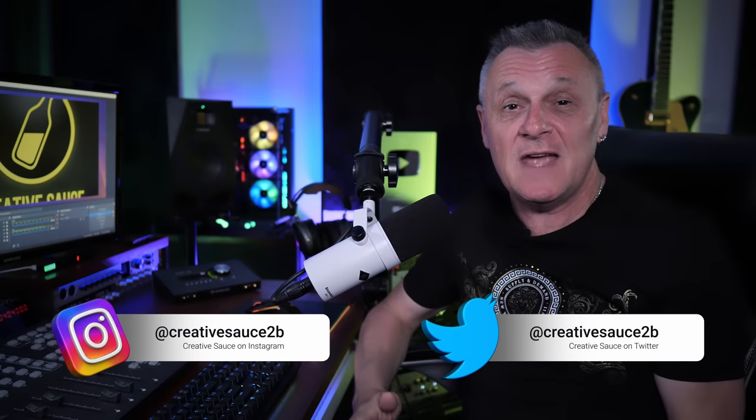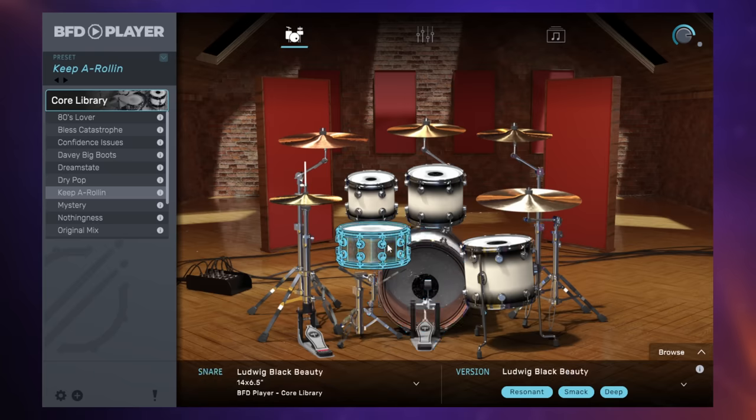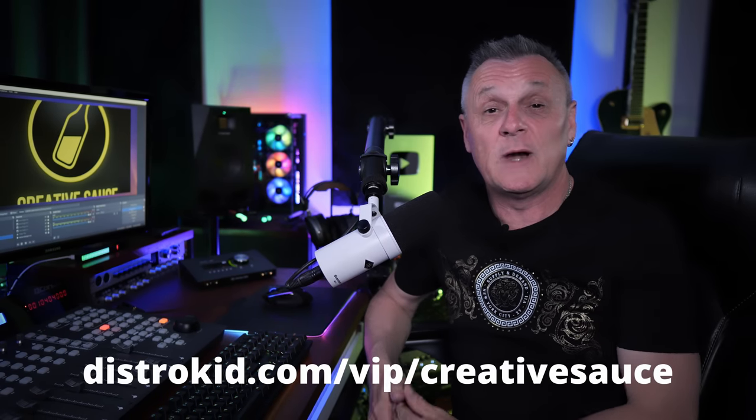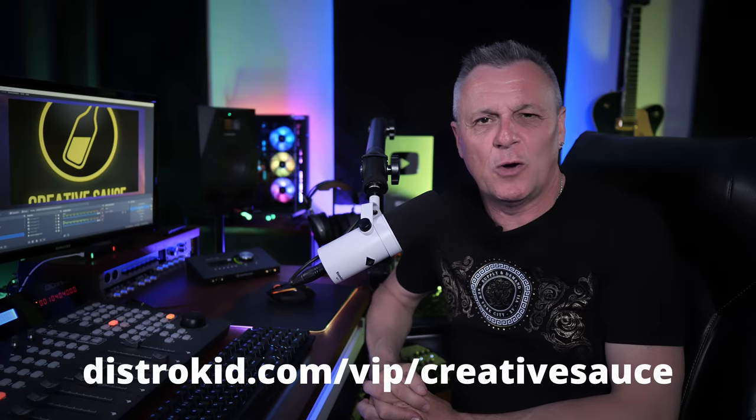Hi folks, I'm Mike. BFD Player is a free drum plug-in which comes with an amazing 5GB of samples. We're going to be running through all of its features in this video. But before we do, I'd like to thank our sponsor DistroKid. If you follow the link in the description down below, you'll get 7% off an already amazing price to distribute your music to the world.